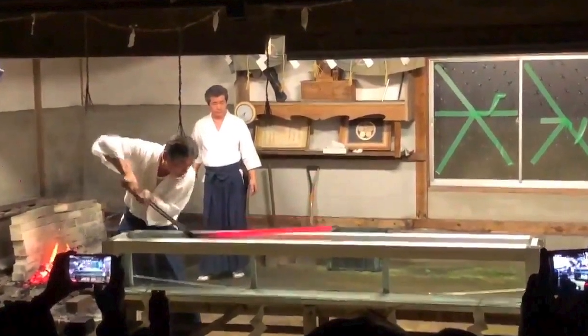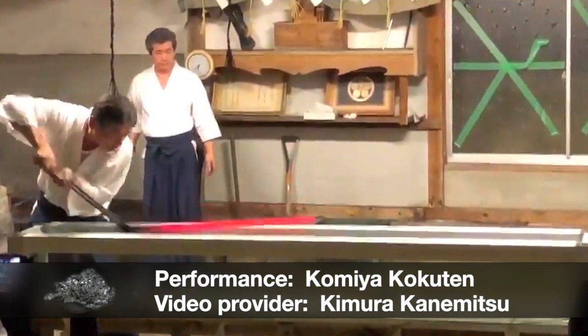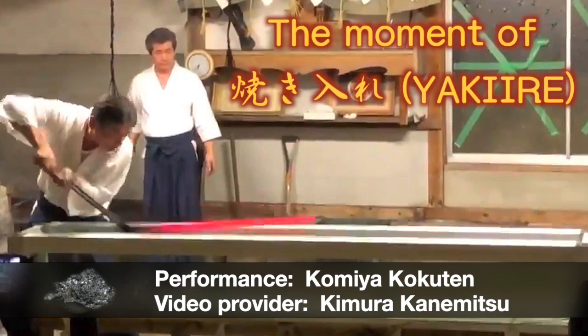Today, we will show you a very interesting video provided by Japanese swordsmiths Komiya Kokuten and Kimura Kanemitsu. It's about the yaki-ire process in Japanese sword making. We will explain scientifically what happened in the video.